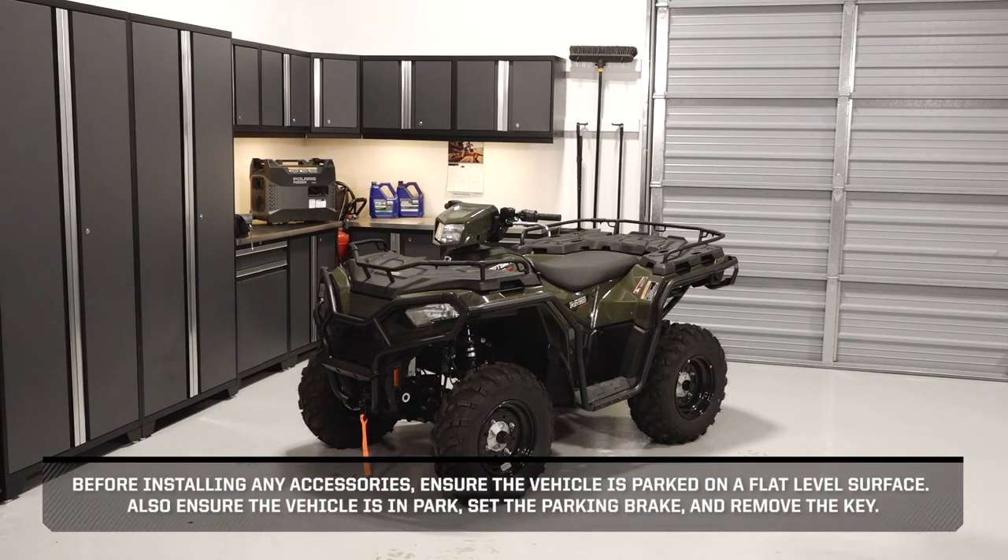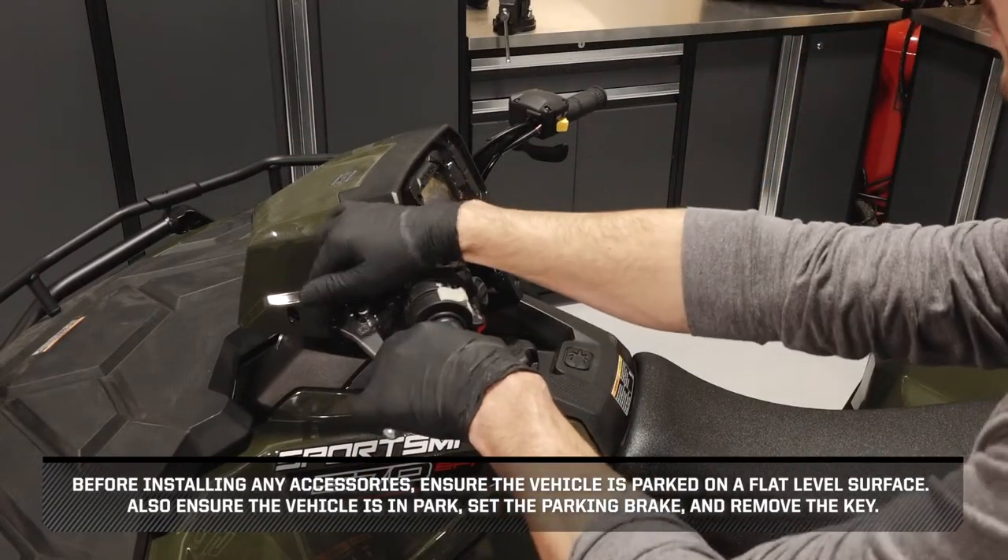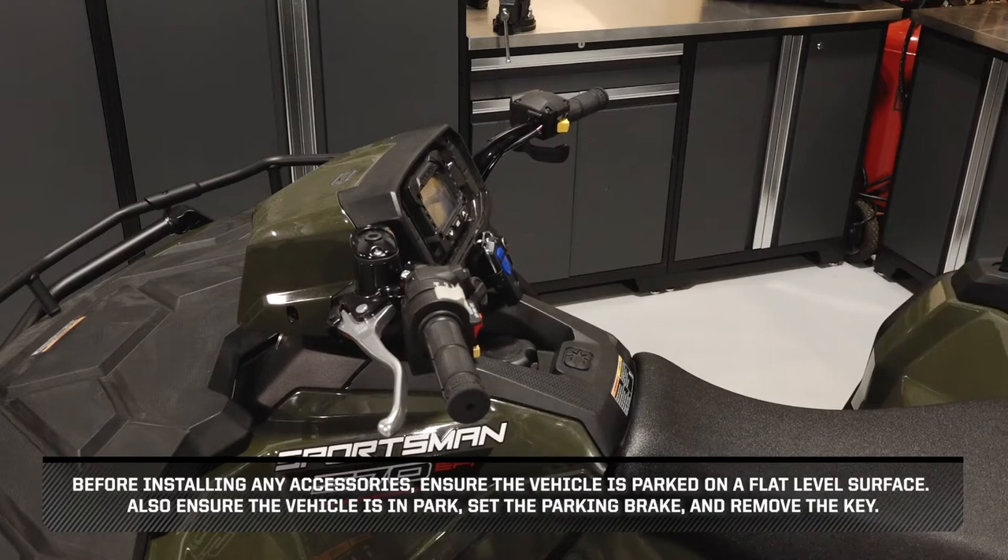Before installing any accessories, ensure the vehicle is parked on a flat-level surface. Also, ensure the vehicle is in park, set the parking brake, and remove the key.